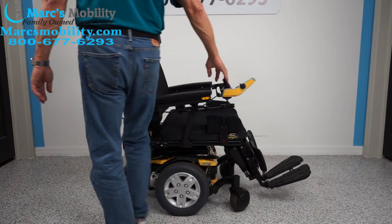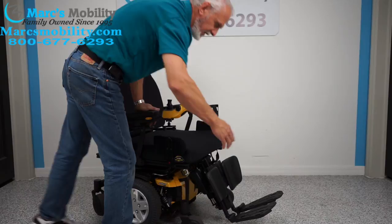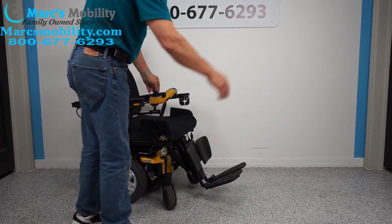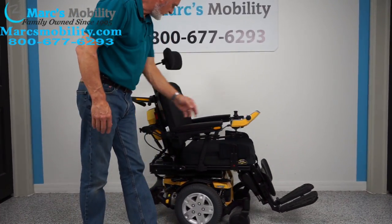If you want a better turning radius, just bring your legs all the way under — footplates all the way in. Then you'll have a shorter turning circle, especially if you're in the house. You probably don't want those legs sitting all the way out there, so if you need a tighter turning circle, that's what you would do.